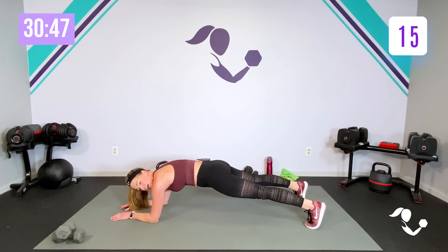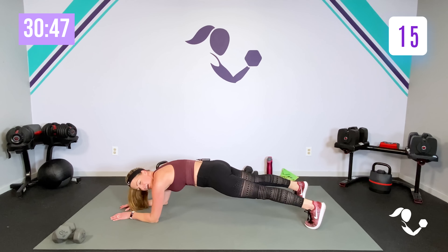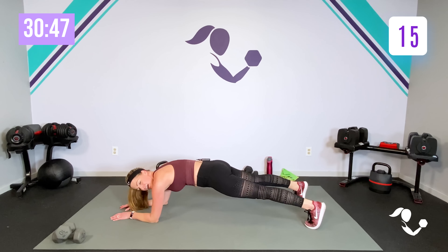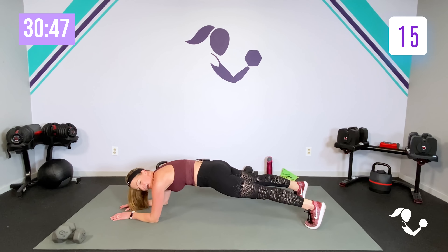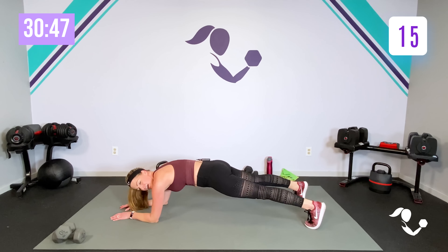Here we go — step it out. Here's your low-impact or high — little jump. We're going to keep those legs burning. Still try to get low even if you're not doing the jump — really drop those hips, don't just stay up here. Five, four, three, two, one.